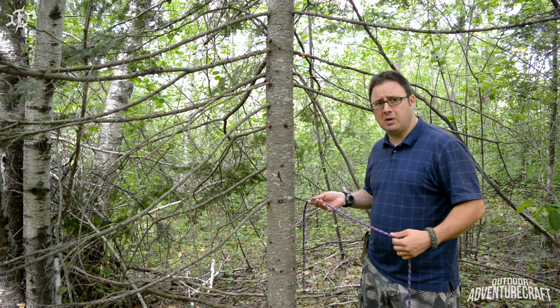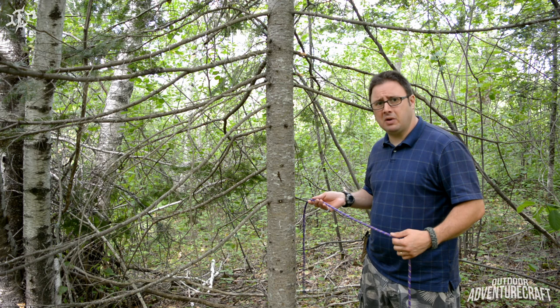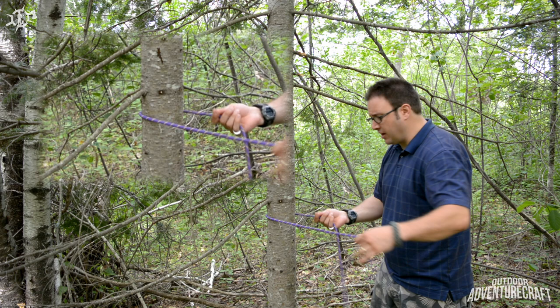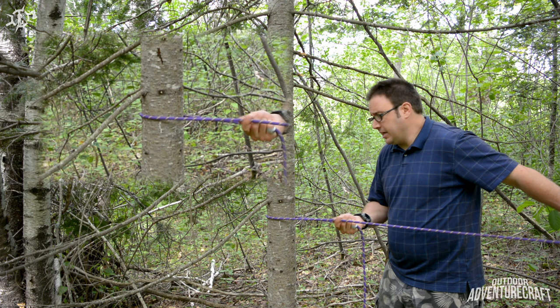I want to talk about why and how you might use this rope first before we get into the real close up. Starting with the standing part in your hand and the end, you want to bring it around the tree you want your ridge line on. What I find convenient is to give yourself about an arm's length of end around the tree because the mechanics of this knot work because of friction.